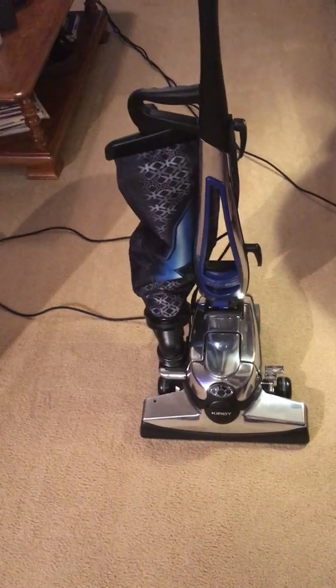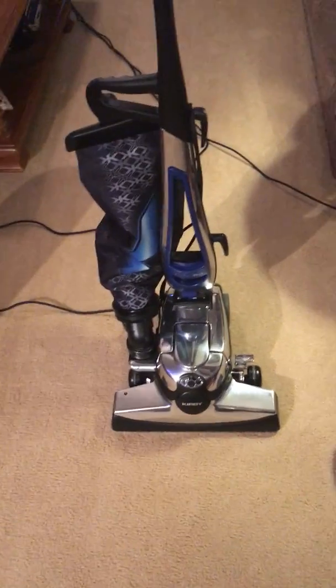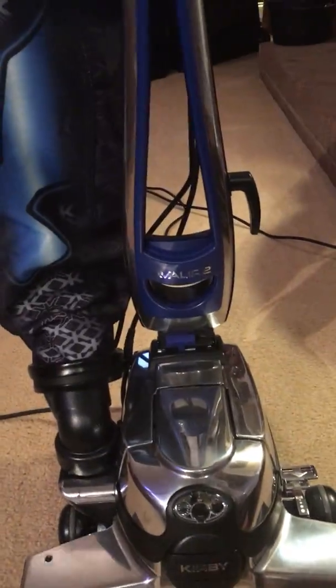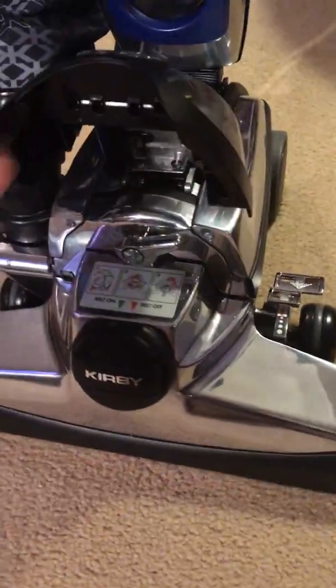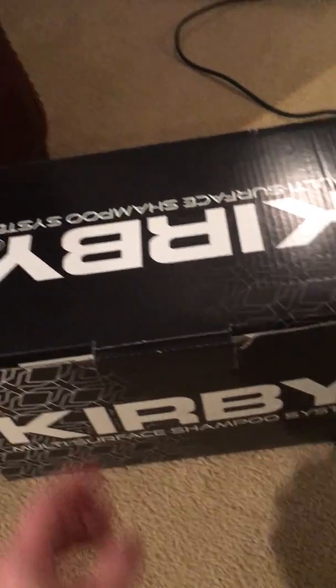I've got two E2s on eBay right now. This is the new Kirby Avalier 2. As you can see, they have really not changed anything but the colors — the handle is blue now, the pedal is blue in the back — but it is the same machine. This particular machine I just picked up yesterday; the couple had it, paid close to $3,000 for it, and decided they didn't like it, so sold it for a fraction of that.